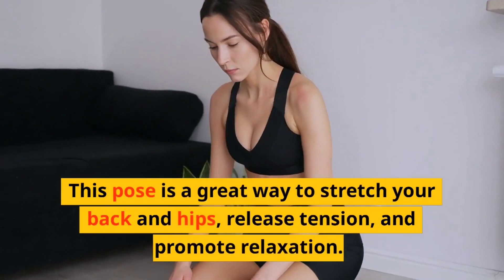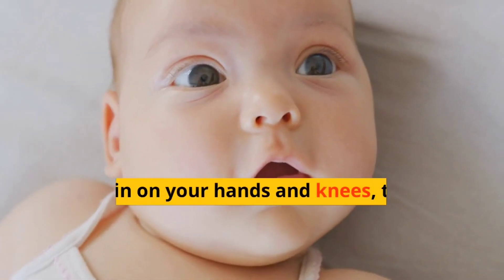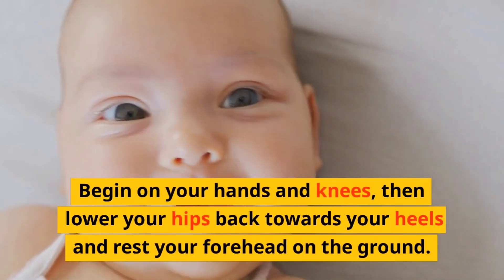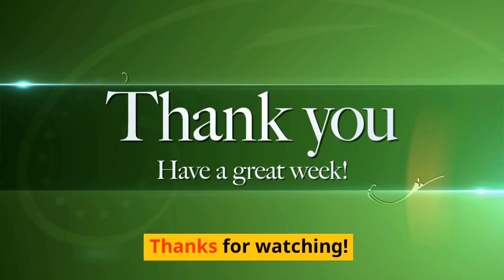Child's Pose. Finally, we have child's pose. This pose is a great way to stretch your back and hips, release tension, and promote relaxation. Begin on your hands and knees, then lower your hips back towards your heels and rest your forehead on the ground. Thanks for watching.